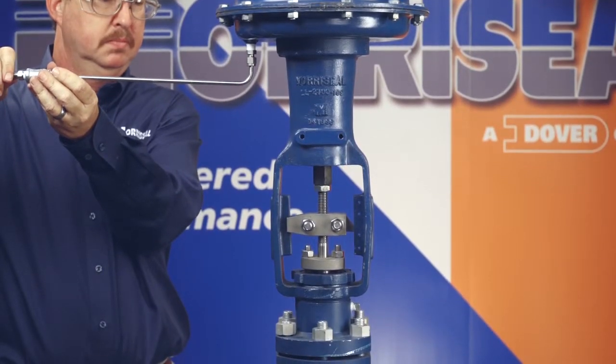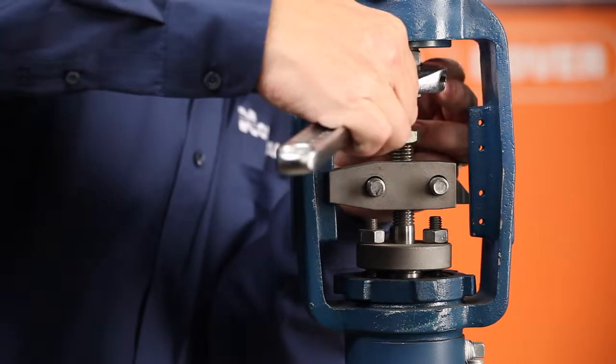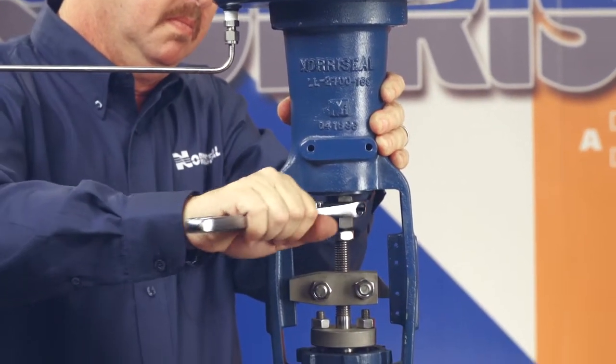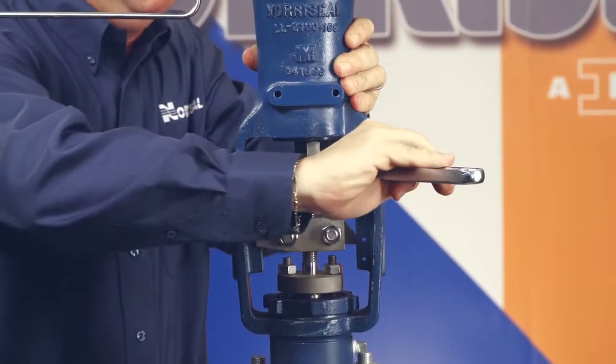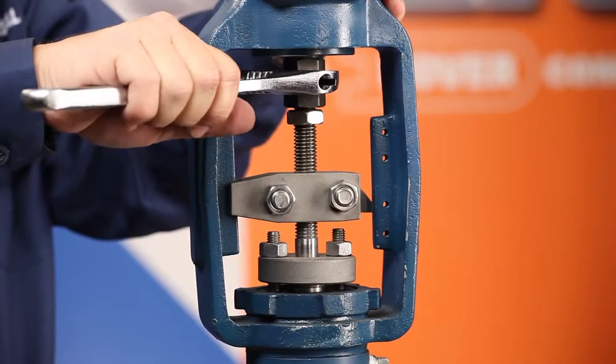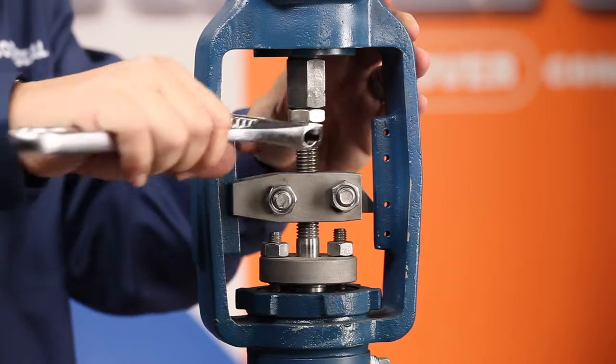If you have a reverse actuator, loosen the lock nut on the stem below the spring and turn the adjusting nut above it clockwise to increase the spring's preload and plug seating force. This will help you achieve a more secure shutoff. Turn the adjusting nut counterclockwise to reduce preload. Be sure to tighten the lock nut after making the adjustments.